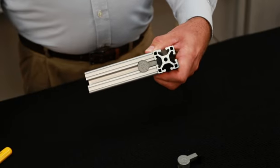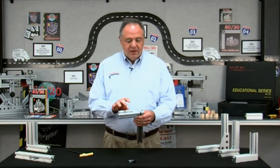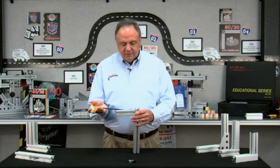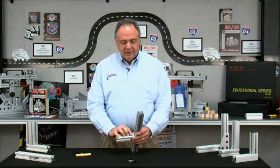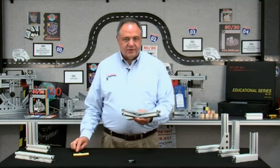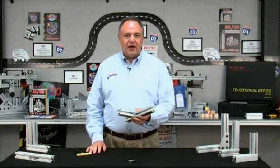You can see it simply slides into place. We take a ball-end hex wrench and tighten it up, and now we've got a clean, flush connection. To adjust this fastener and move it from its current location, all I have to do is take my wrench, loosen the screw, slide it anywhere along the T-slot where I want to relocate it, and re-tighten it using the ball-end hex wrench. That's versatile — it's adjustable, and again, we've got a clean, flush connection that's very strong. That's why the Anker Fastener is so popular.